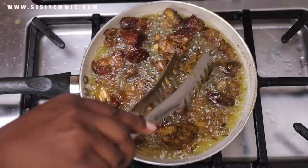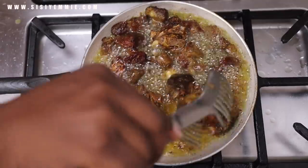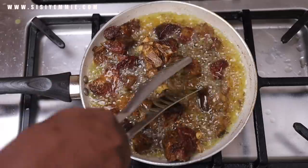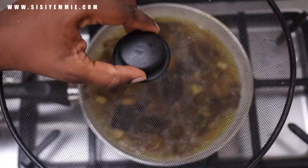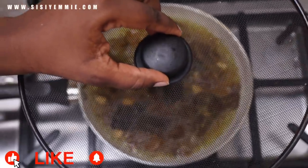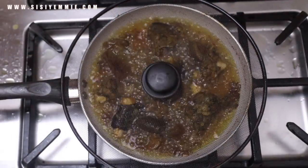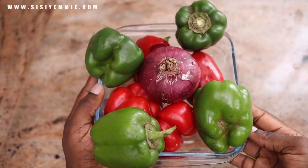I really don't like frying anything like beef or chicken because it splatters everywhere. While this was splattering, I remembered I bought a splatter cover, so I went to bring it out. This is meant to reduce the splatter — if you see it anywhere, you should consider buying it. You just cover the pan and it prevents more splattering.